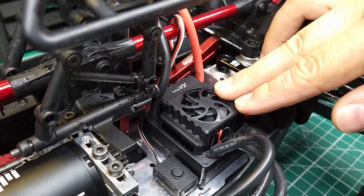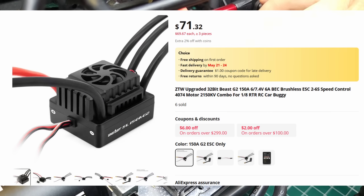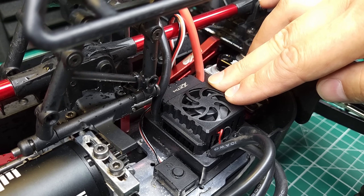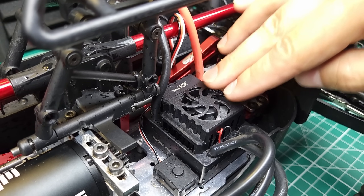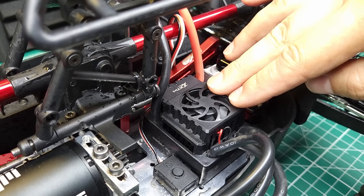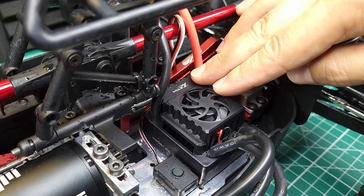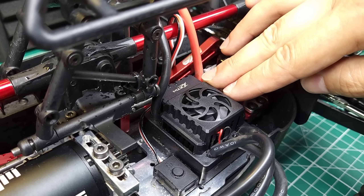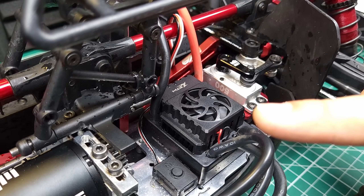So ultimately, what do I think about the ZTW Beast G2? I think it's a pretty good ESC, especially given it's basically the cheapest ESC you can buy in this class. It's good for general bashing, maybe even budget speed running and jumping, as long as you're aware of that huge current spike it can deliver and you have good batteries and good connectors. Is this something you'd be willing to try to save a few bucks, or are you going to go for that Hobbywing 8BL150? Let me know in the comments and get subscribed.